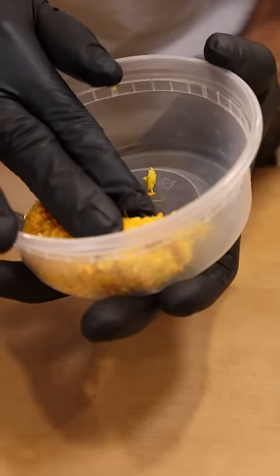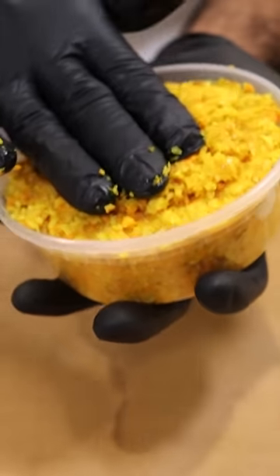And if you don't want to portion them off into balls, you can also just place them all in a container and leave this in the fridge.